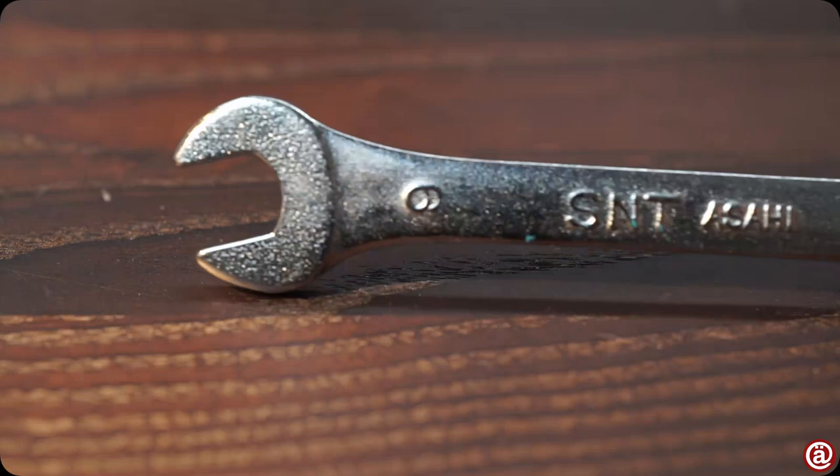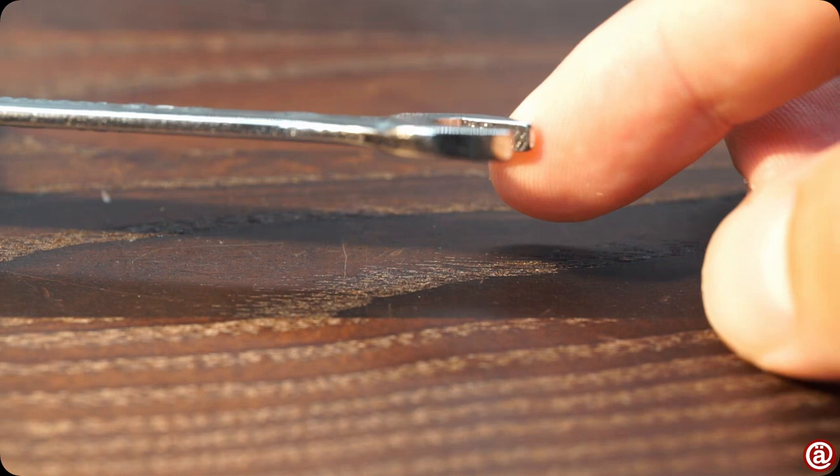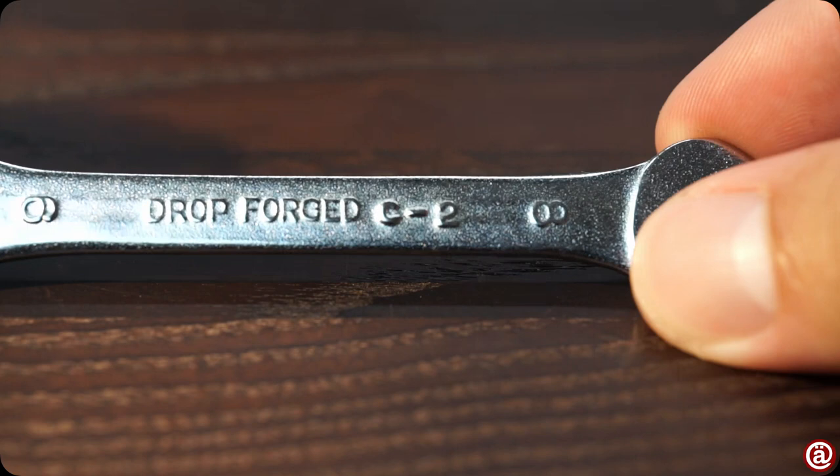Looking closer, the spanner looks well made but a bit pitted. And the finish also seems to lack a bit, as big scratches within the mouth are visible and you can also feel them. But there's no doubt that this is forged steel.